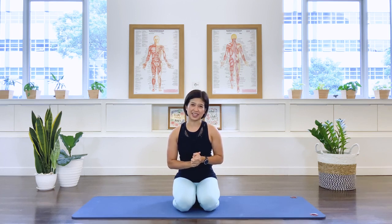Hi, welcome. I'm Mira from Flow with Mira. Today's class is going to be gentle Pilates for beginners. It's a perfect class if you are a Pilates newbie or if you're looking for a gentle Pilates workout today. So let's go ahead and start the class.